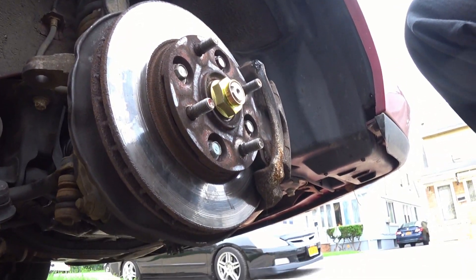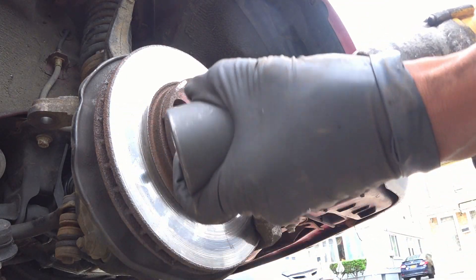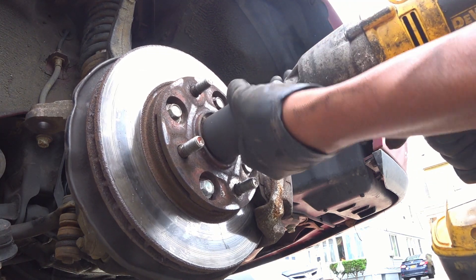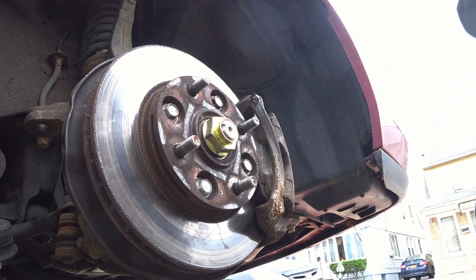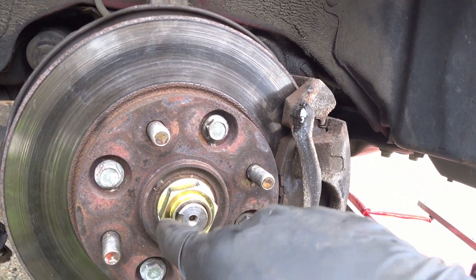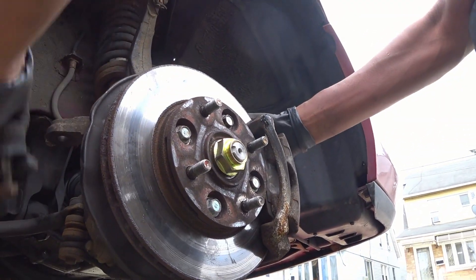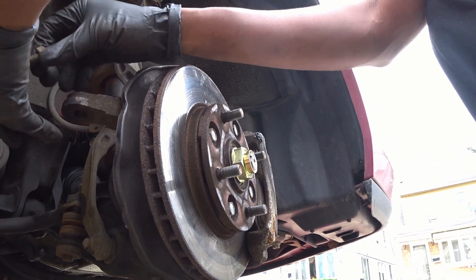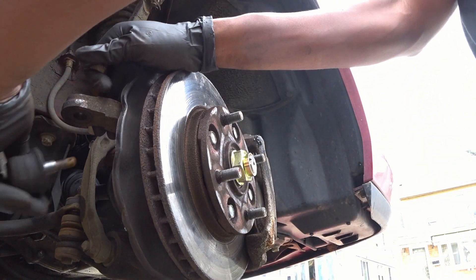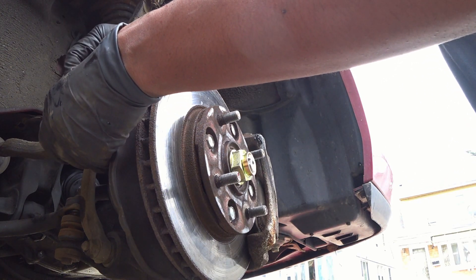Now we just got to tighten that axle. This particular car is a 36mm. Once that's done — see this indentation? You just get a punch and hit this end flat so the axle does not back out. So that's done. Put the tie rod in for now — the store didn't have a new one, but let's just get this on the road for today and hopefully they just end up buying a new car.